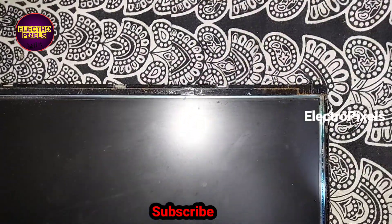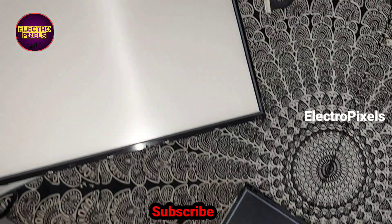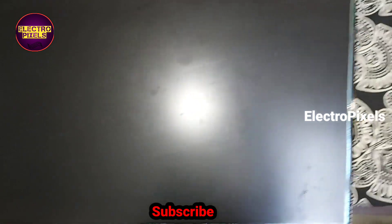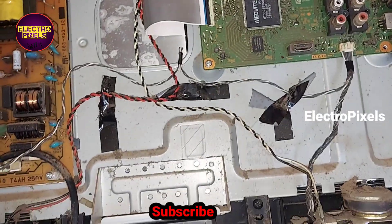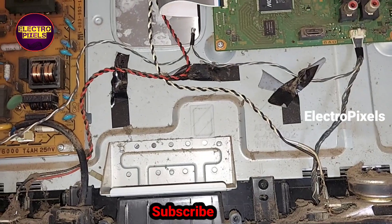We have now fixed the panel. Let us connect the panel frame back to the TV — this is the old panel frame with the faulty backlight. Finally, we have connected all sockets and the motherboard back to the TV frame.